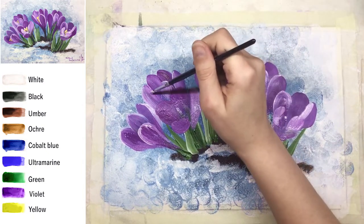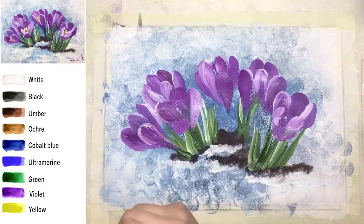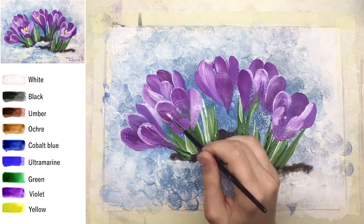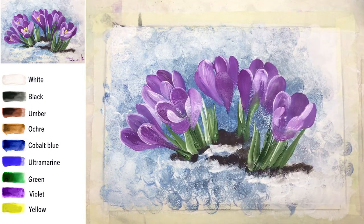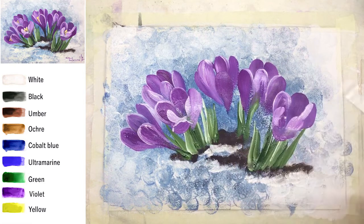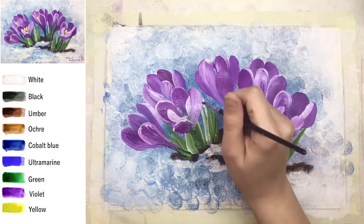Now I'm working with the petals and you can see I'm mixing almost just white — mixing a little bit right on my paper, that's why the color of the shade looks a bit pinkish. But mostly from my palette I'm taking just clear white. This sharp edge is very light and very white, and the area under it has to be darker, so I'm correcting the color.